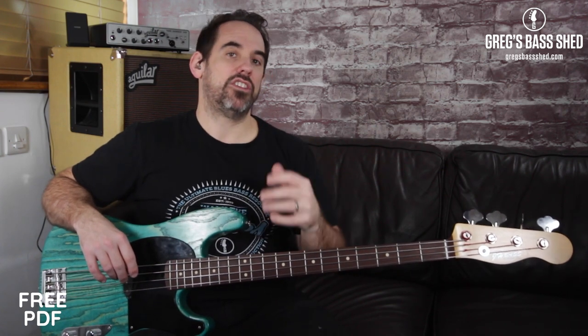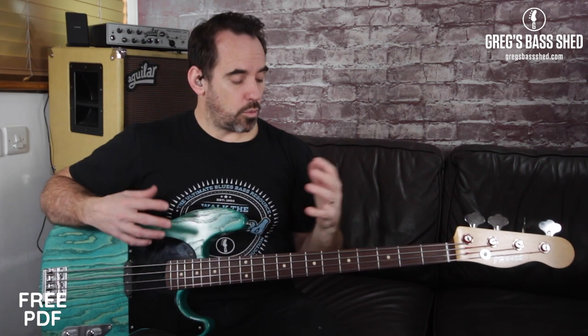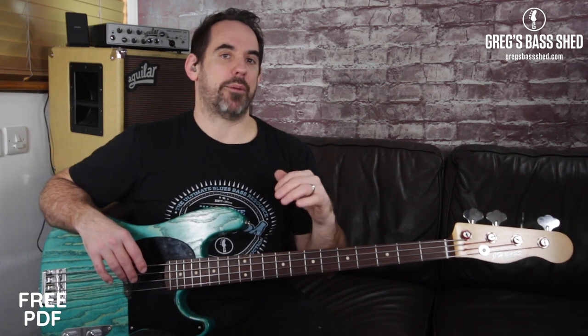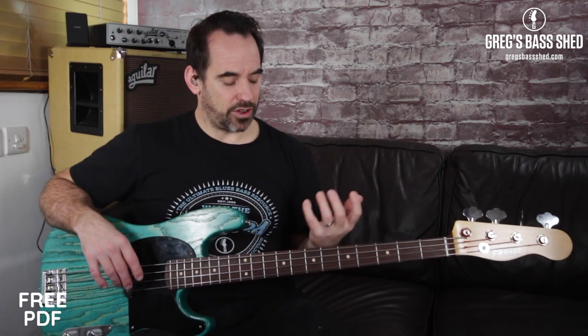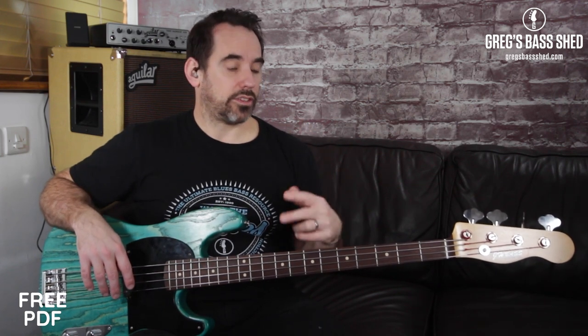The major blues scale is really useful for creating bass lines and riffs, but it's especially useful for creating fills as well. When you're trying to create a fill, don't start on the root note all the time because it just sounds a bit rubbish. If you can start on the second or the third — a different interval — then you'll get a better sounding fill. Have a listen to me playing this two-bar riff: it's kind of based on E, D, and then back to A, and I play a little fill at the end based on the major blues scale.